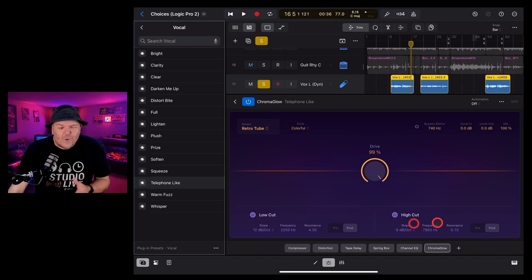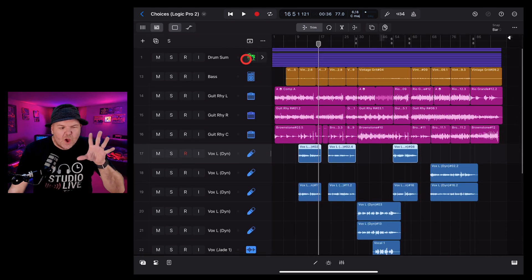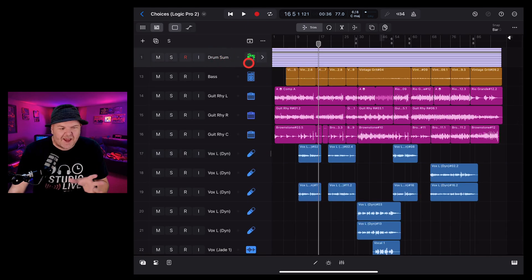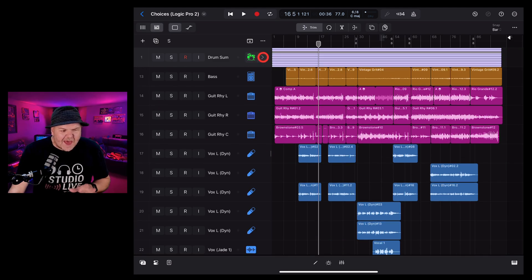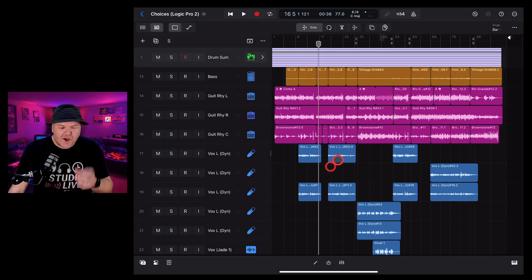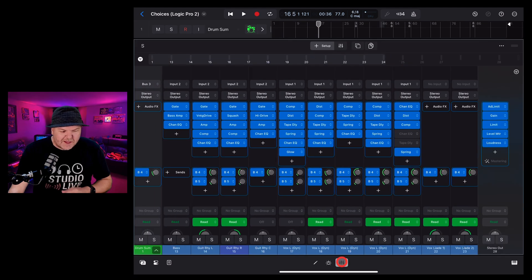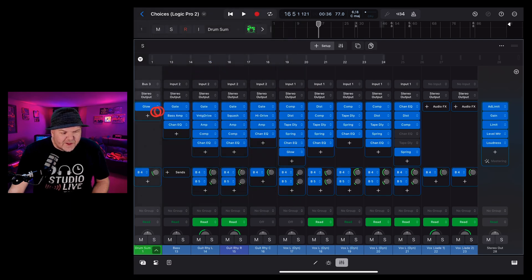Let's move over to drums. This track has a whole summing stack — kicks, snares, toms, cymbals — everything. You can add Chroma Glow to an individual track, but for this demo it's going on the overall drum bus. Open the mixer, go to the drum bus, tap to add an Audio FX, and select Chroma Glow from Distortion. Make sure you're in mix mode and double tap to open the plugin.